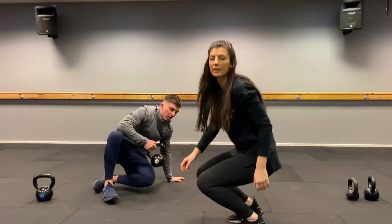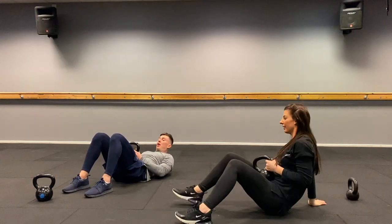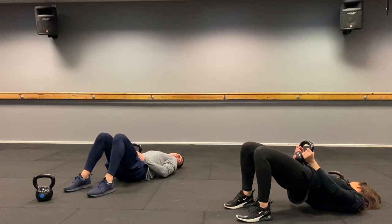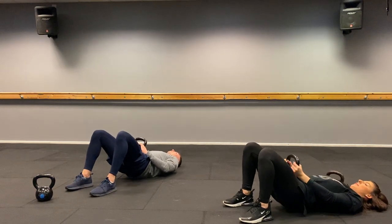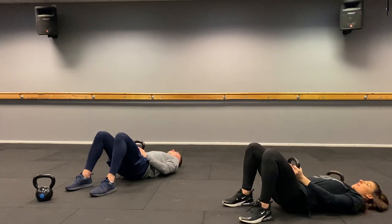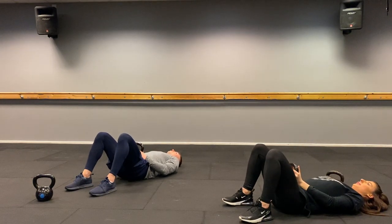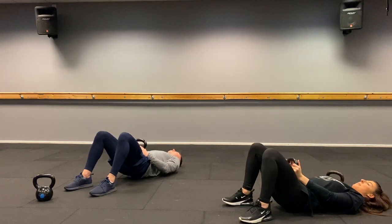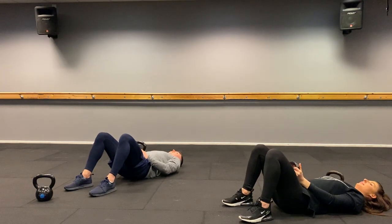Next one: down to the floor — glute bridge. Just get a little grip of the kettlebell, don't grip it too hard. Relax your neck. Squeeze your glutes off, bring them down. Don't let your bum touch the floor. Squeeze at the top. One, two, three... all the way to twenty. Well done.